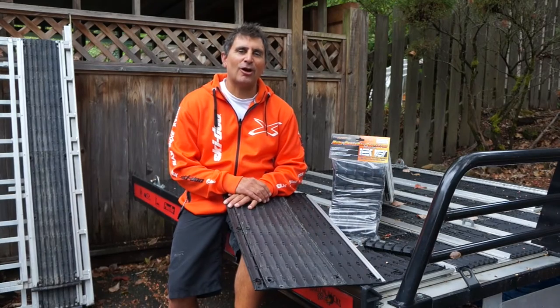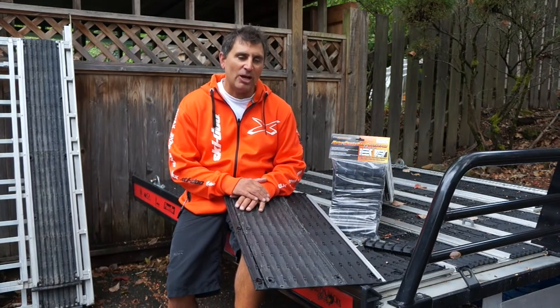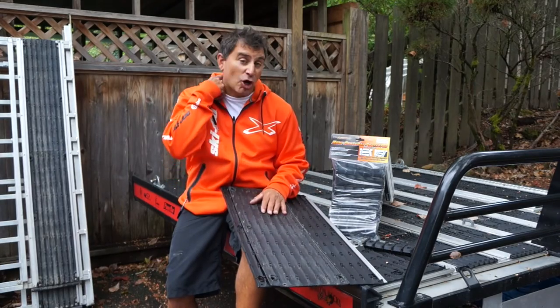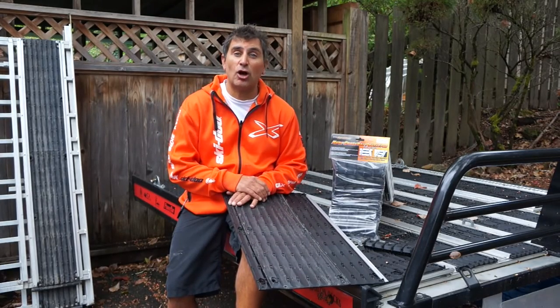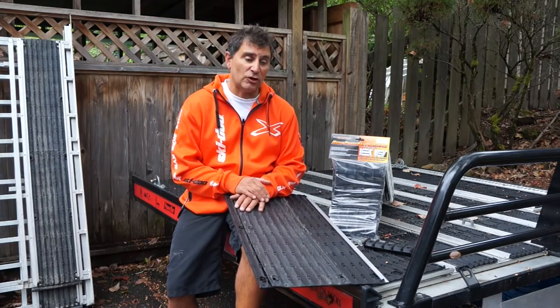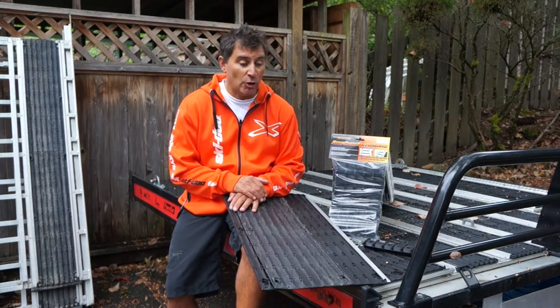Hey guys, Dave Neroni here from Marlon Recreational Products. Today we're going to talk about two new upgraded products that are going to be on your 2017 Marlon Explorer Pro Sled Deck. I've got the 2016 version, so I'm going to actually upgrade mine right now.